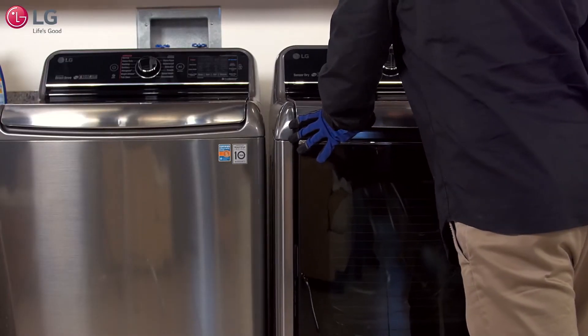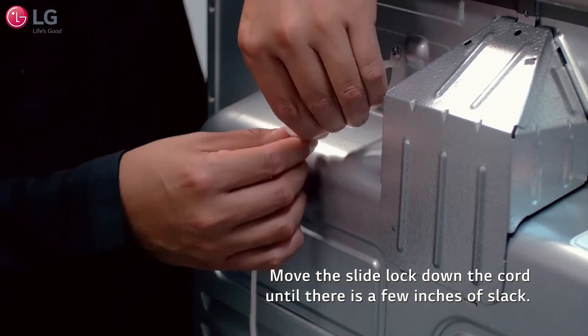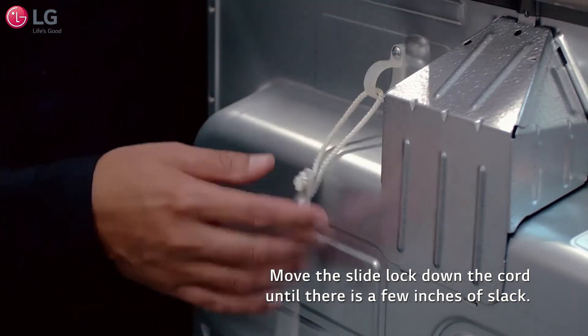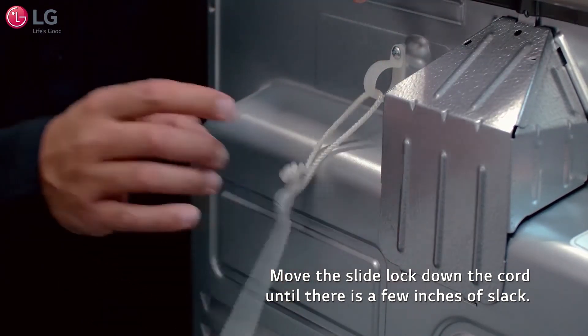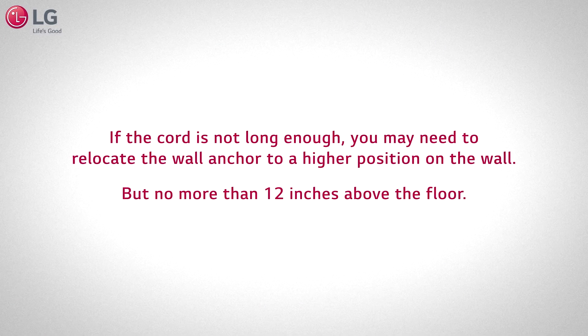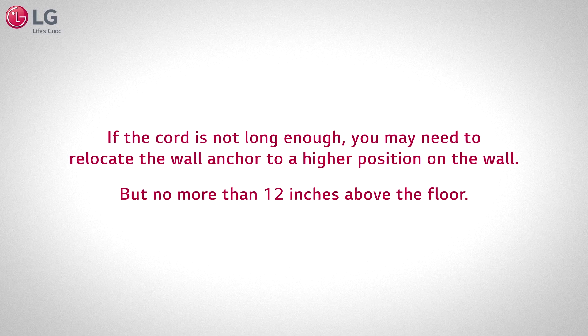Slide the dryer into position and move the slide lock down the cord until there are a few inches of slack. Too tight can result in excess noise and vibration. If the cord is not long enough, you may need to relocate the wall anchor to a higher position on the wall, but no more than 12 inches above the floor.